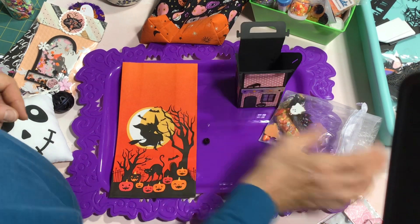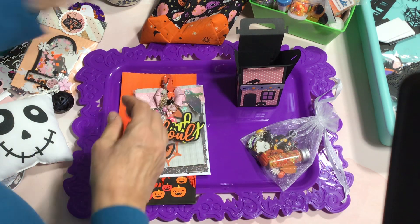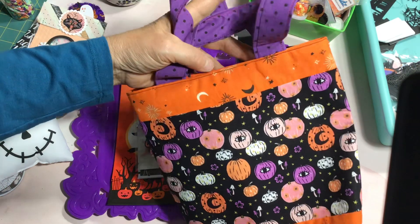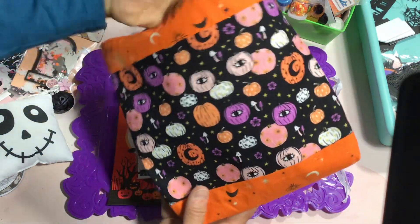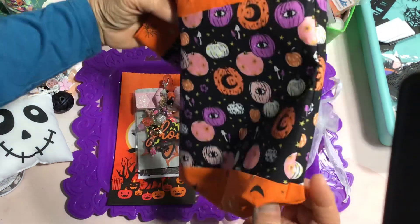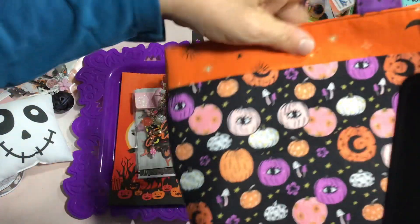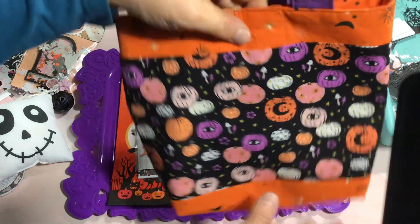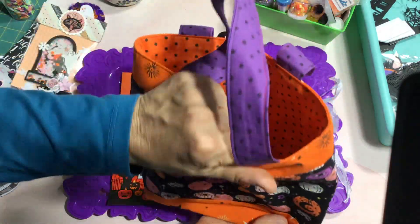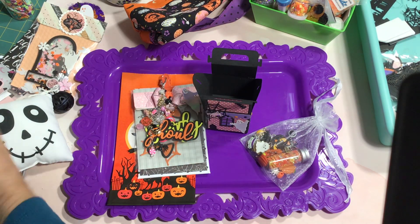That's it for the swap itself, but while I have you here, I'm going to share a couple of Halloween bags I made using my sewing machine. The first one uses fabrics I purchased at Joann's this year during their sale — just small amounts, a third or quarter of a yard. It has a box bottom with purple handles and is lined with medium-weight iron-on interfacing, which gives the bag just enough stiffness.